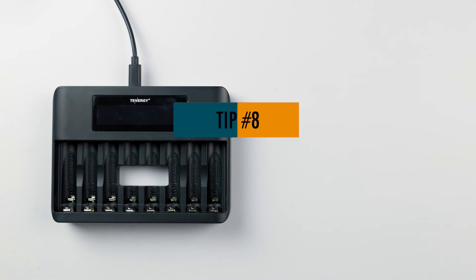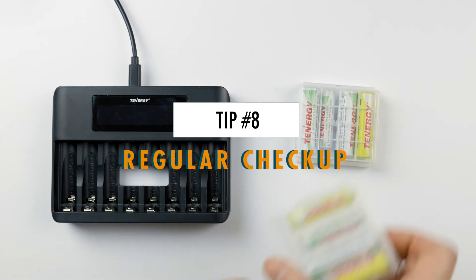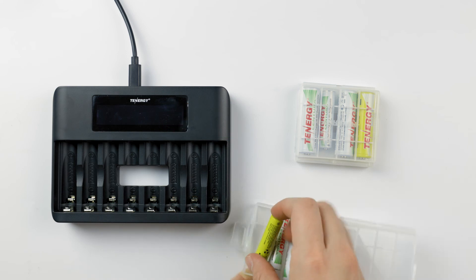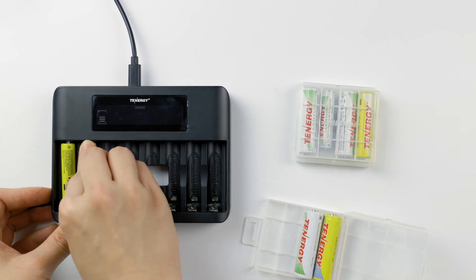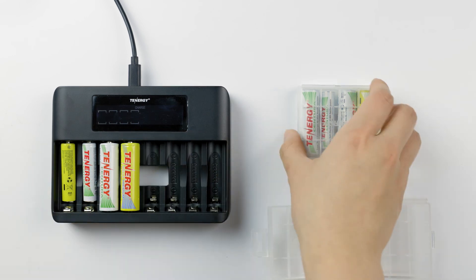Our last tip is to remember to do regular checkups on your batteries during storage, which is usually around two to six months depending on the battery self discharge rate. Charge them up if necessary to prevent over discharge.